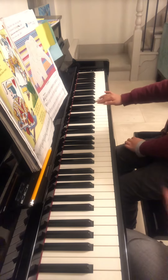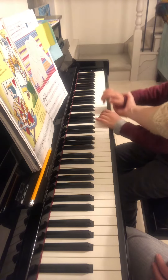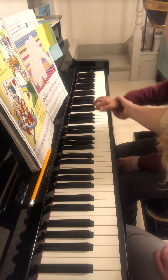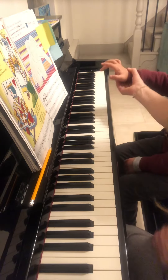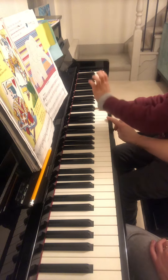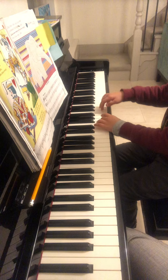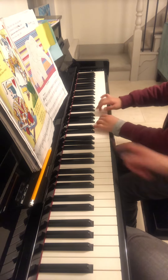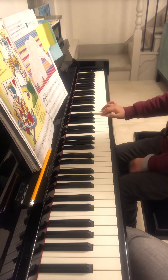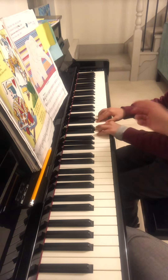Okay, try this. It's D. But keep your fingers round. Third finger. G. Strong. And now Din Din Don. B. Din Din Din. D. Din Din Din.